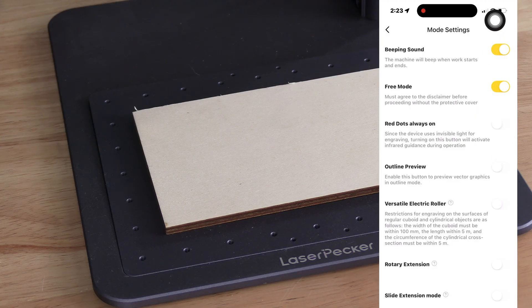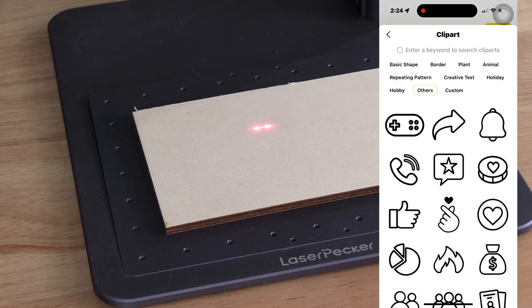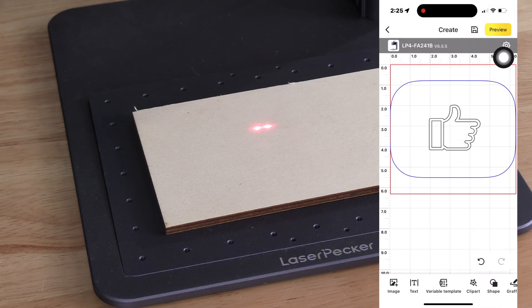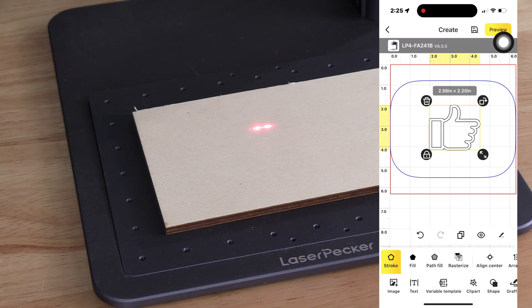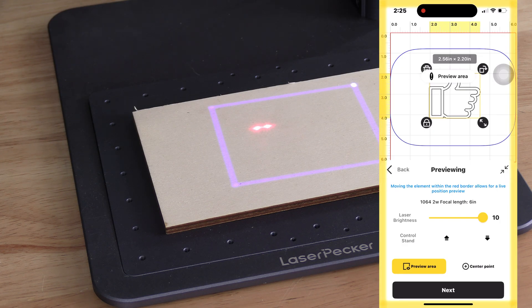Also turn on Red Dot Always On — those two dots are what we will use to focus. You may back out of this mode and resume working on your project. For this demonstration, let's choose a random clipart — I'm going to choose Thumbs Up. Tap the item you wish to burn, tap Preview, and your framing laser will appear. You may adjust the intensity of that laser by sliding the slider left and right. You may mark the center point of your project by tapping Center Point.